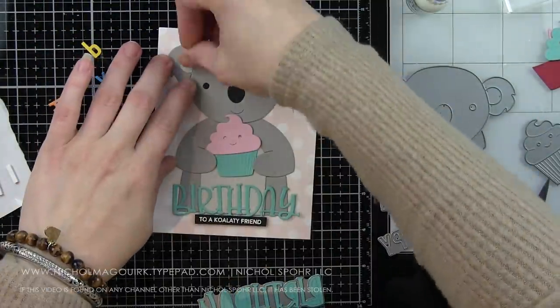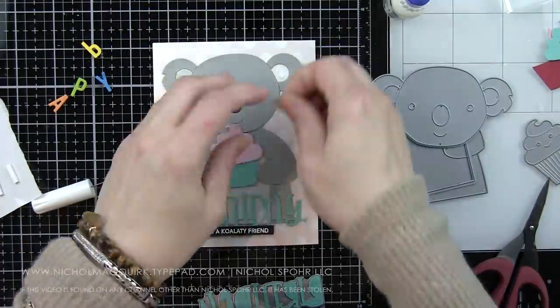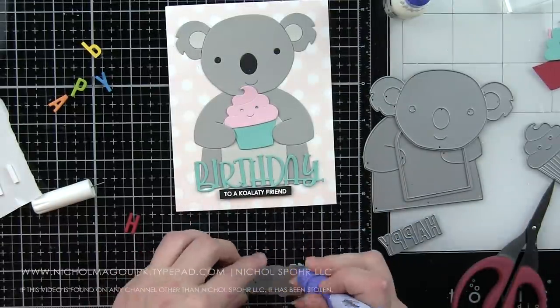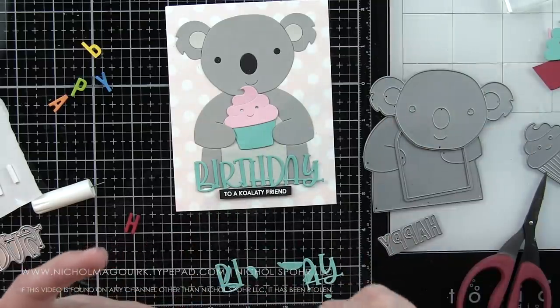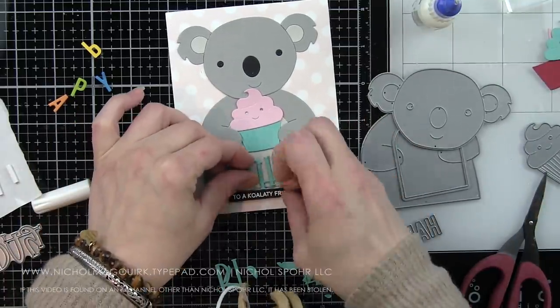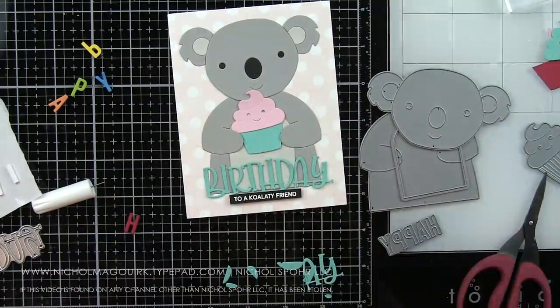I die cut the cupcake from light pink, aqua, and black cardstock and pieced it together. The Koala is two shades of gray, also black for the eyes and the nose. I die cut the nose three times — I wanted the nose to be nice and prominent and stick up — so three times, adhering them one on top of another and then finishing with glossy accents.